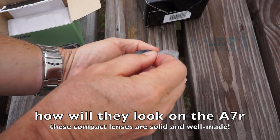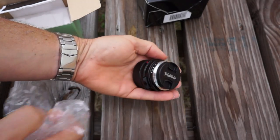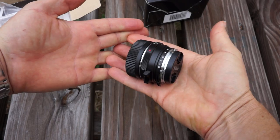I'm going to show you a couple of lenses that are the opposite. They're small, they're solid, they're well-built, they're heavy for their size, but they're really compact. They go on the camera, look beautiful, and these are full-frame lenses.